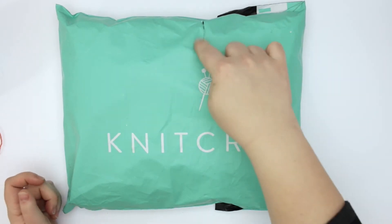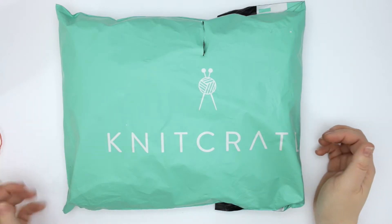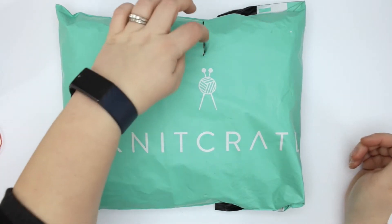You can see that my bag here has a bit of a hole in it and I was a little concerned, but hopefully everything's still in there. I think it just didn't get treated overly nicely in the mailing system, but we'll open it up to see what happened.